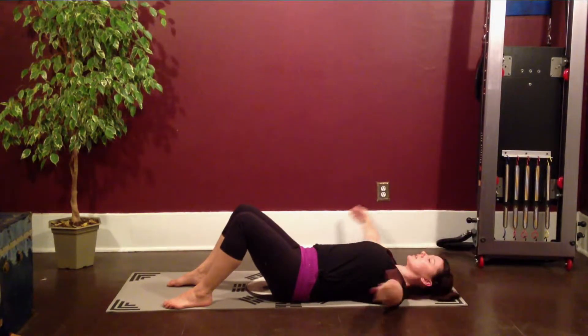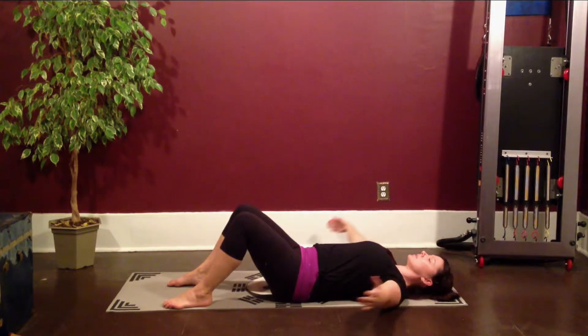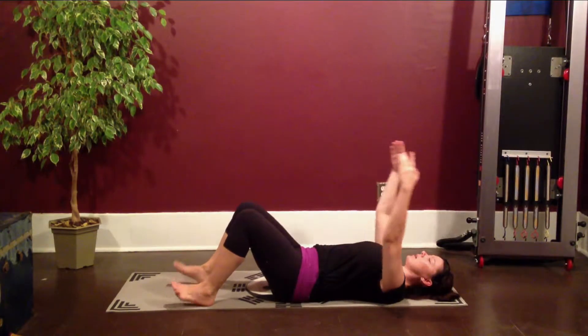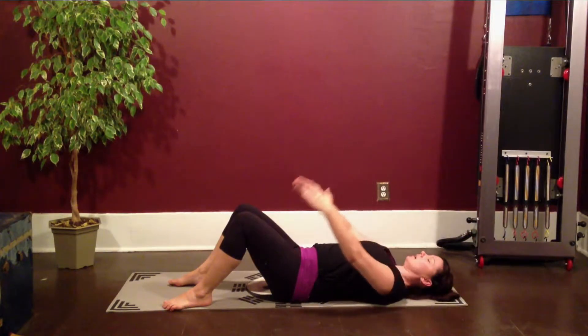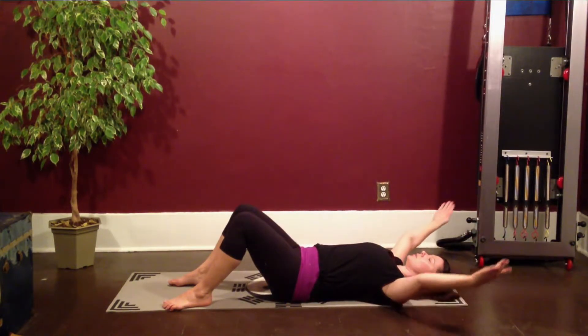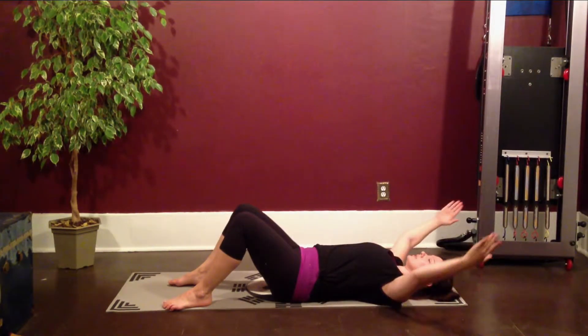Inhale, exhale, circle. Inhale, reach. Exhale, circle. We're just going to go the other way — press straight down to the hips, reach the arms for the walls and over your head. Exhale, circle. Every time you breathe out, I want you to feel that corset tightening.